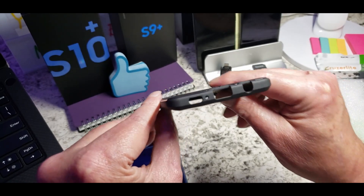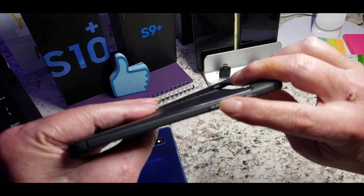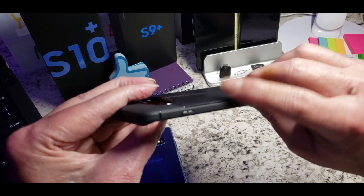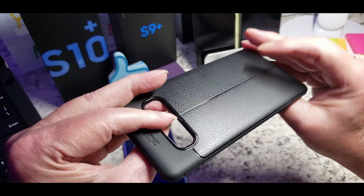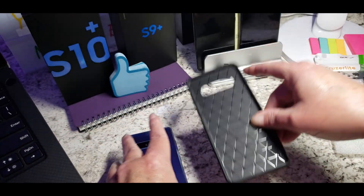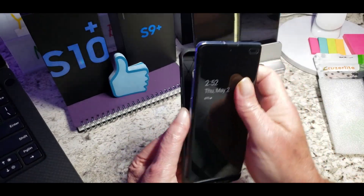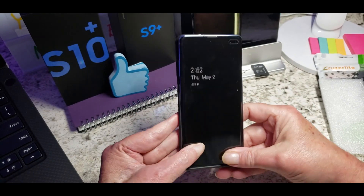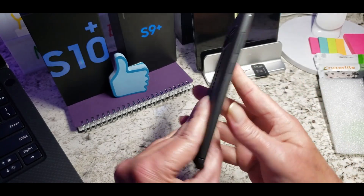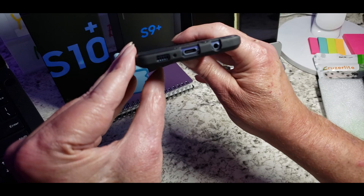At the bottom you get the regular cutout for the S10 Plus. On the side here are your volume rocker buttons, a noise cancellation mic opening right here, and of course your power button on this side. So once again this is for the Galaxy S10 Plus. Here's my S10 Plus — let's drop it in. Nice snug fit. This is a thin, thin look to this phone with this case on.